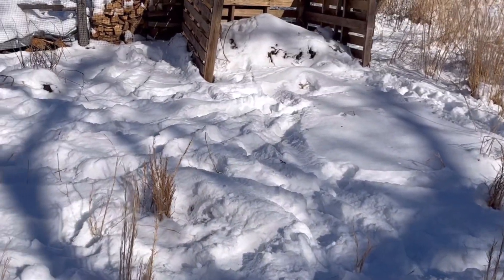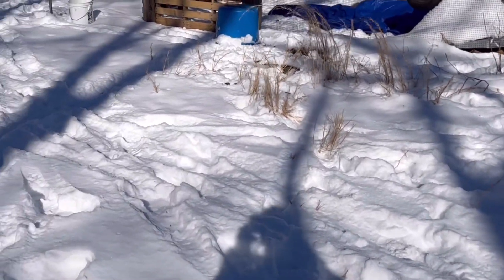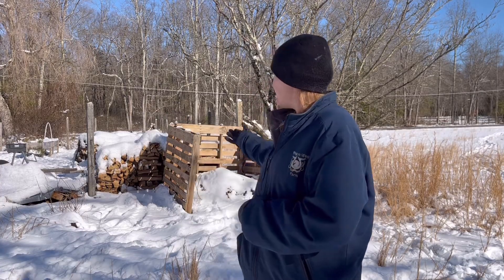This is just a bare plot of earth that hasn't been used for anything else. It is on the border of my existing garden that I built last year, so the back end of this garden does already have a little bit of fencing on it. In one corner is my brand new compost pile.